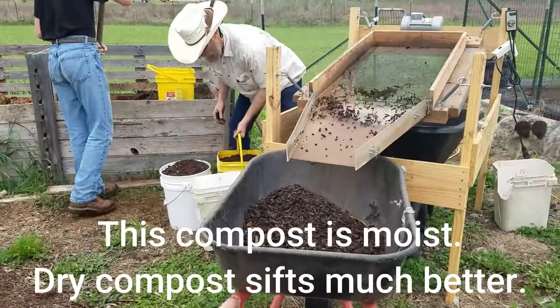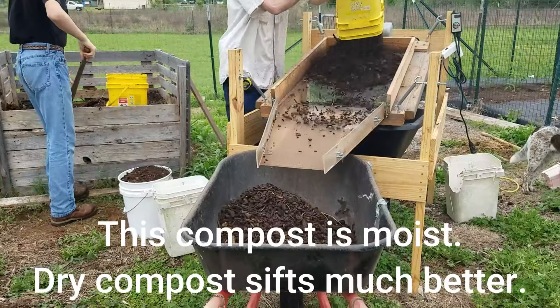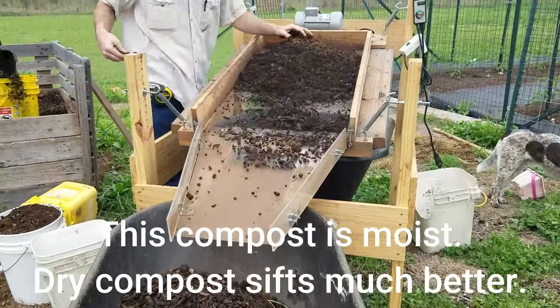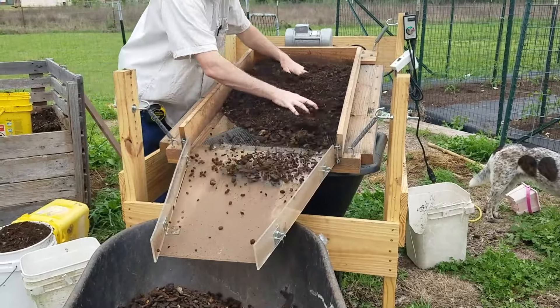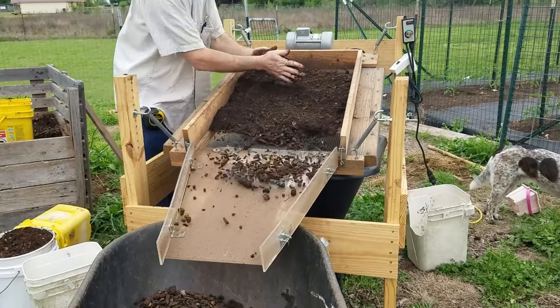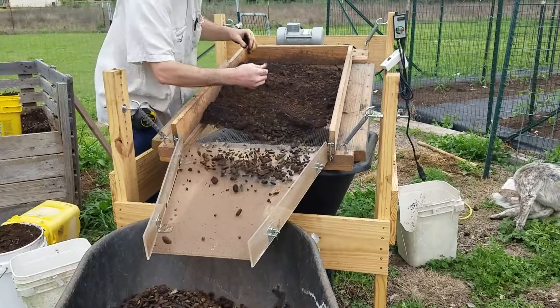Here's some more footage of the sifter. This is the slightly older version — it has the newer legs but the older sifter body design. It works exactly the same as the new one, but this compost is much more moist so it doesn't sift quite as well. Stay tuned all the way to the end because I'm going to show you what the end results look like in our compost bins.